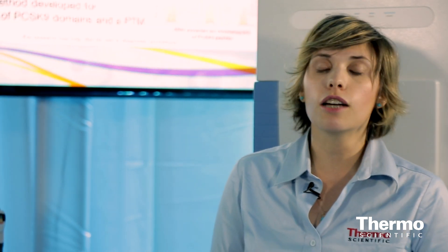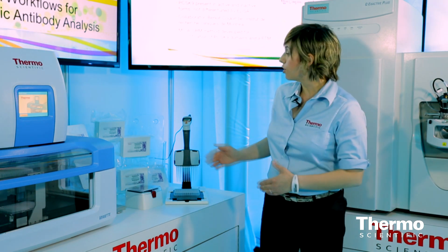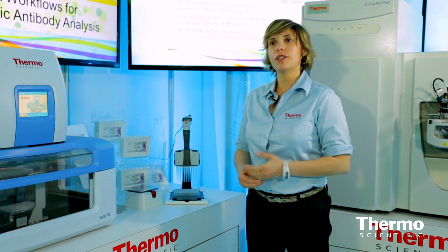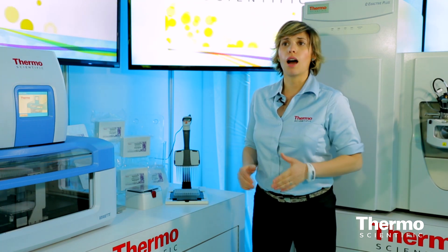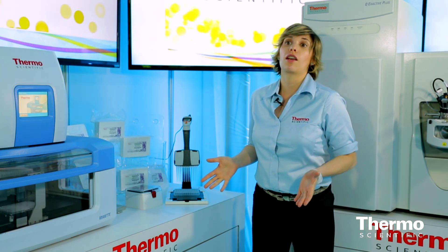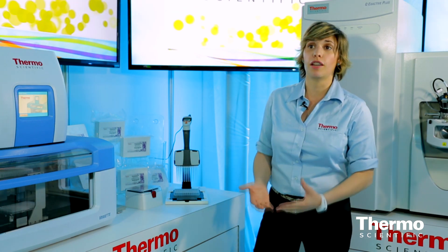We have several workflows available for MESA right now here at ASMS. We're really focusing on two key ones. The first is a MESA workflow for insulin analogs. What we've done is we've taken an anti-insulin antibody, immobilized it to the microcolumn surface, and this antibody recognizes the epitope that's common among all the different insulin variants. So when you're doing purification, you're going to be able to pull out all the different variants out of your sample.